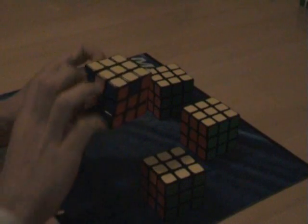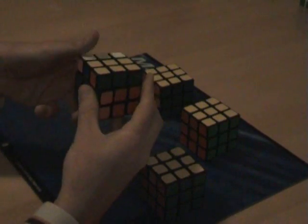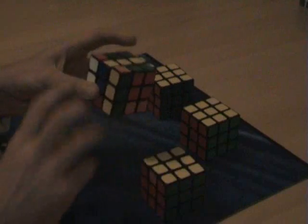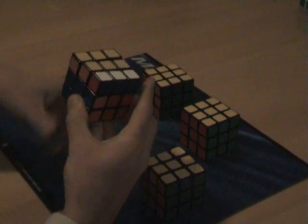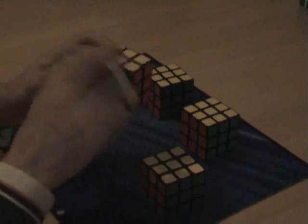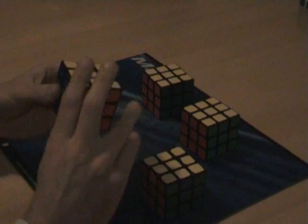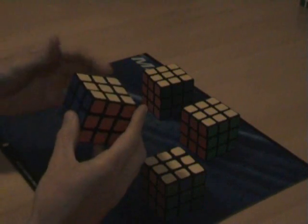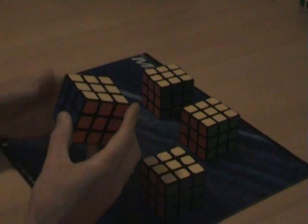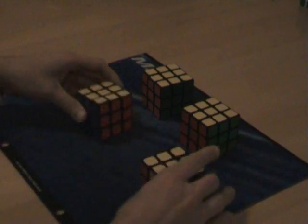And again, green is correct, so it's at the back, and we do F2, up, L, R', F2, R', L', U, F2. It's pretty complicated to see which one is R and R' or L and L', so just remember towards and then away. This one is solved, by the way.